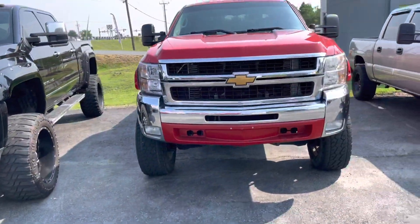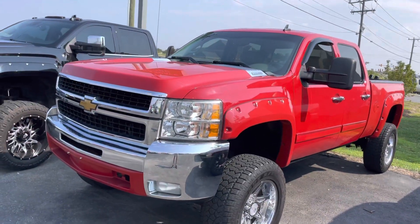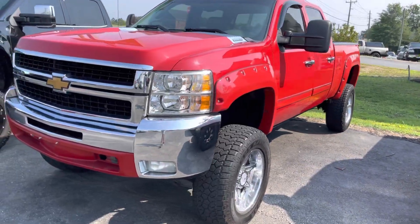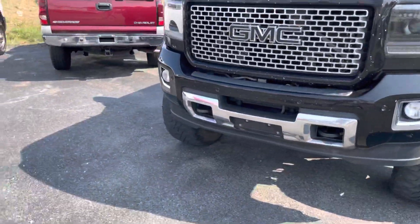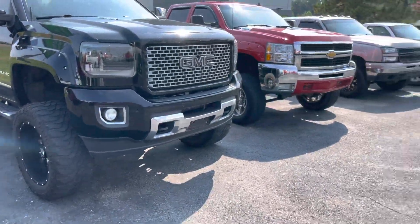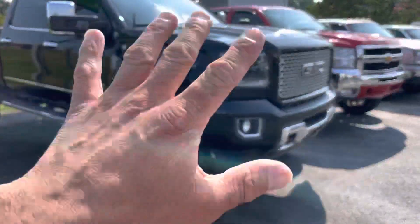Hey guys, what's up, it's Mark. Wanted to give you a short preview of two new Duramax trucks coming soon. This is my — I think it's 2011 or 2013, I forgot — and here's one we just got in. Both are from Texas.